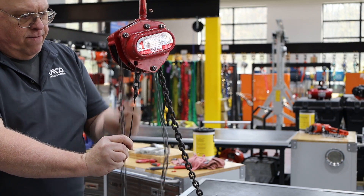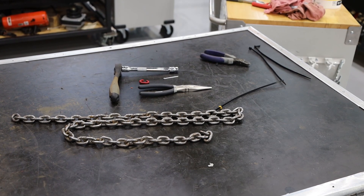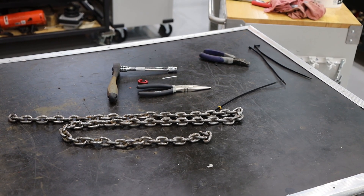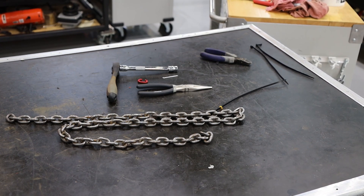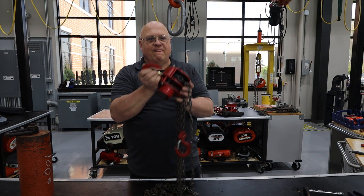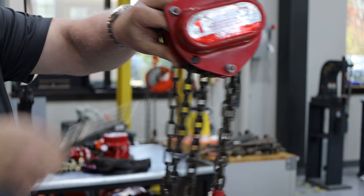First, you'll need to decide the length, grade, and size of the chain you need. It's important to ensure you use the correct chain as specified by the hoist manufacturer. Once you have this piece of chain, hang the hoist on a trolley or hook and remove the cotter pin and anchor pin from the hoist.